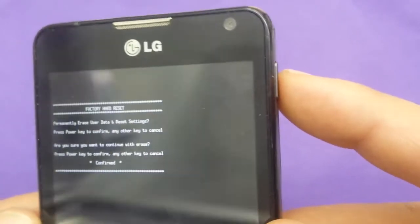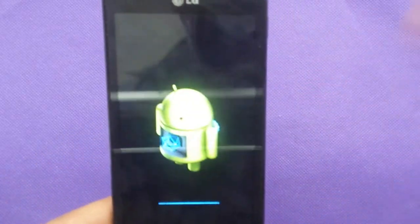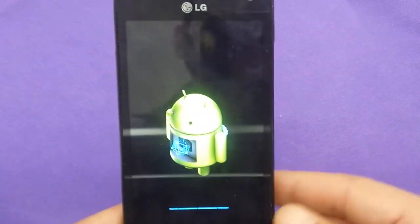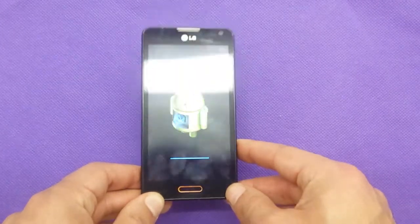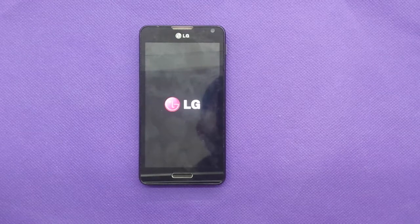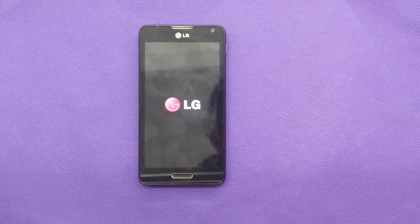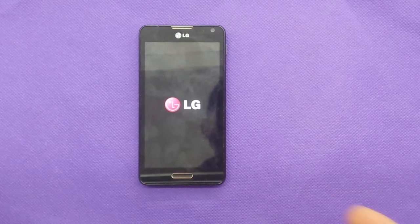Confirm by clicking the power button and it will start rebooting again and erasing all information. This process will take around two minutes and everything will go back to the same original settings from the manufacturer.